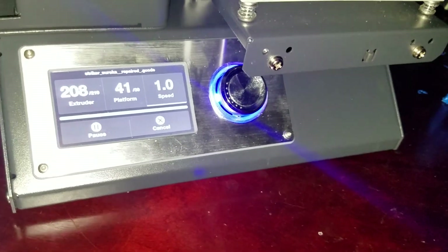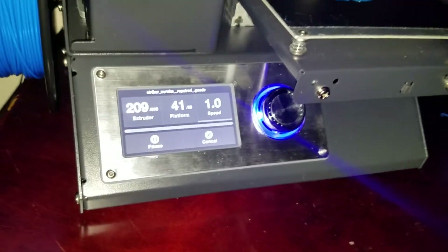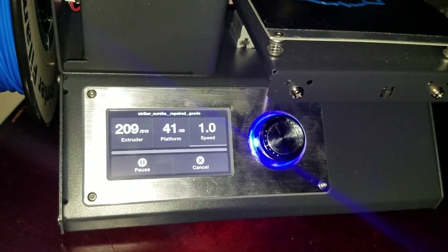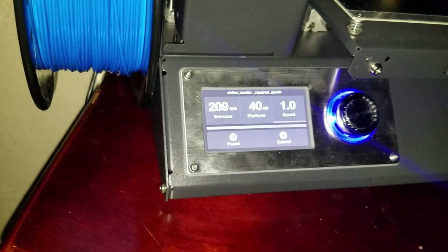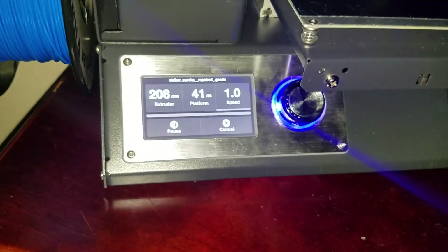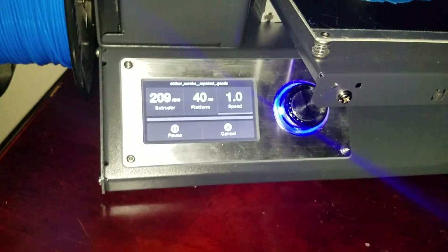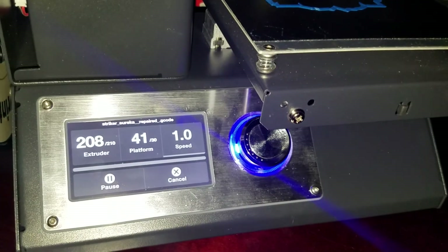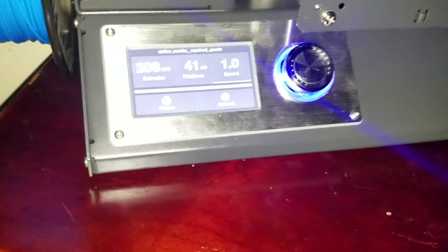I just want something plug and play — that's why I bought the Monoprice. I started this hobby up just to try to keep my mind occupied. Alright, thanks for watching.